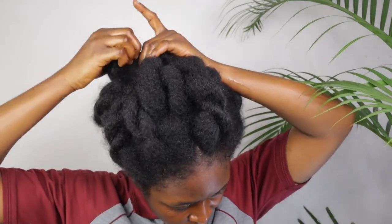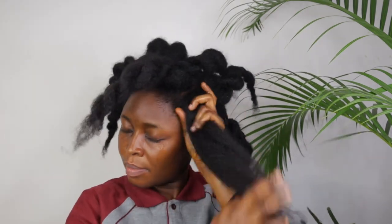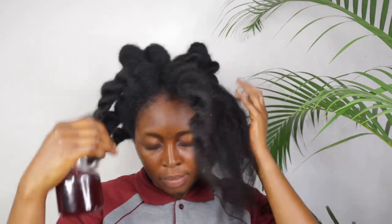Hello naturals, welcome to my channel where we are on a journey to learning about Ayurvedic herbs, oils, butters, and clays which will help you grow healthy, thick, and long natural hair. On this channel I share tips about natural hair, as well as showing natural homemade DIY products that really work.